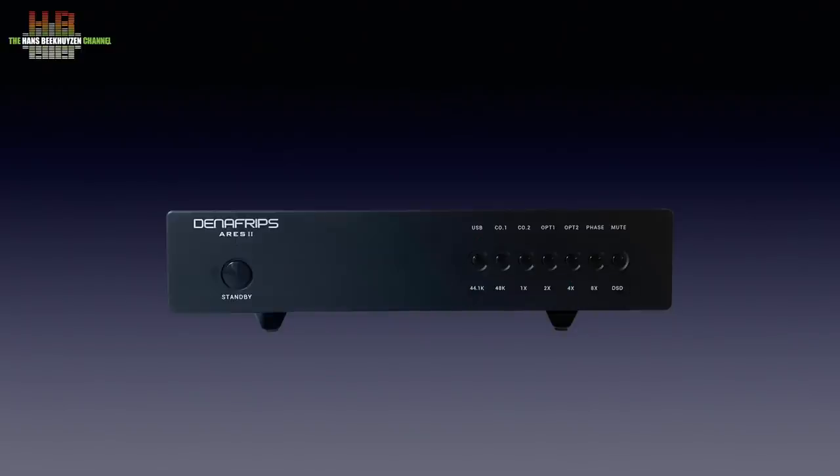Since the Ares II also does 705.6 and 1411.2 kHz, you will see 44.1, 2x and 8x lit for the first, and 4x and 8x for the latter. The same principle applies for 48 kHz base sampling frequencies and DSD. DSD 512 is indicated by DSD and 8x lit, and DSD 1024 by DSD, 4x and 8x. The LEDs are very tiny and at daytime poorly visible from a distance, which I prefer over disco lights telling me it should sound great given the sample rate.